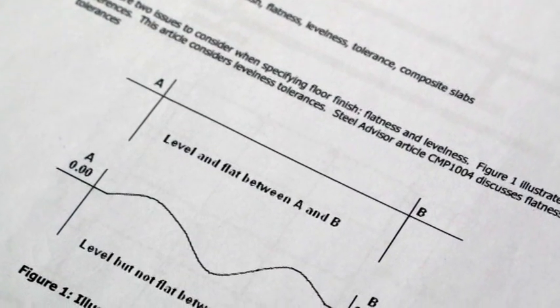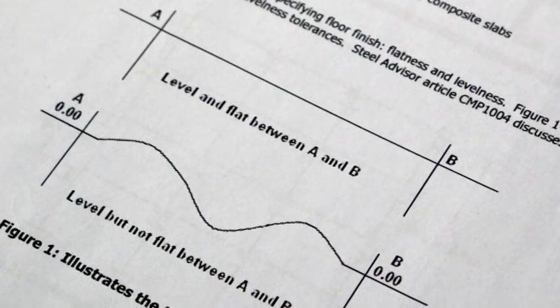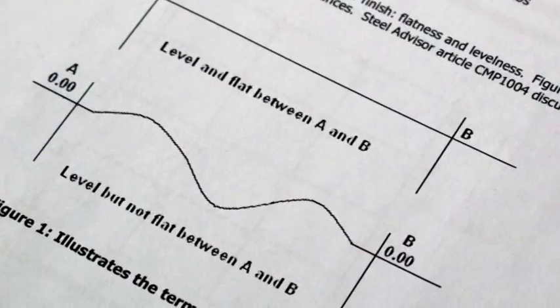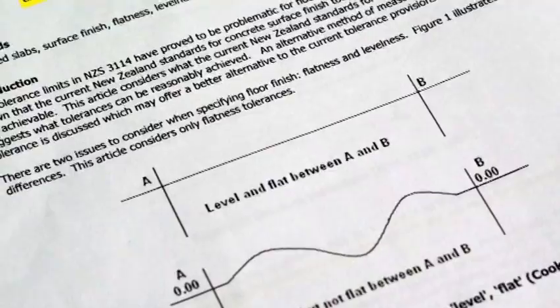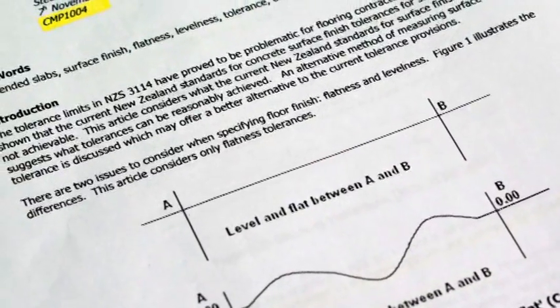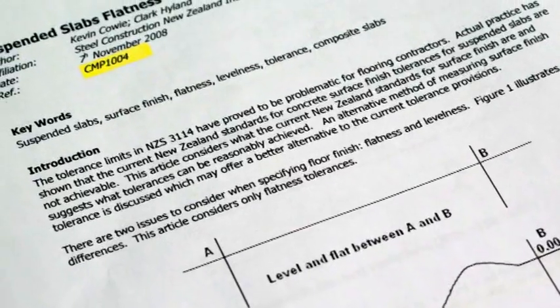Please also note the concrete standard NZS 3101 focuses more on general concrete and ground slab tolerances. R4107 and the CMP updates deal with the specialist nature of suspended concrete systems and what one can expect from this unique building system.